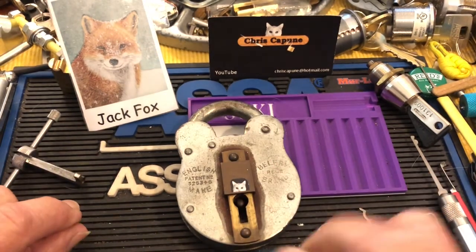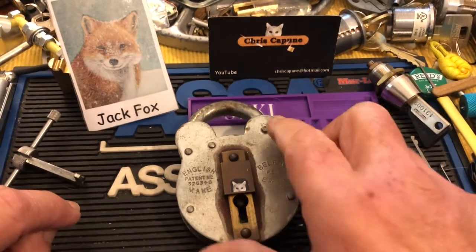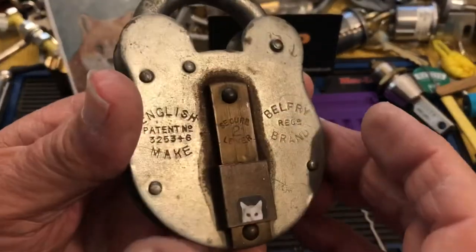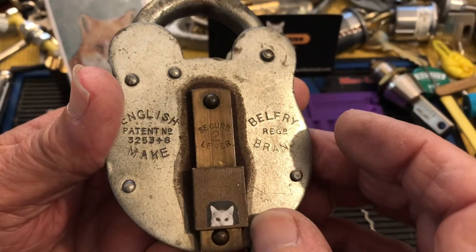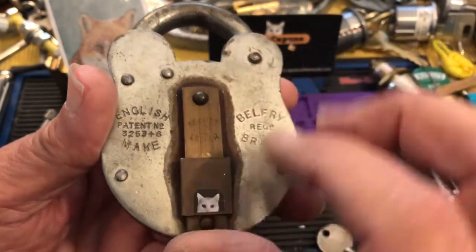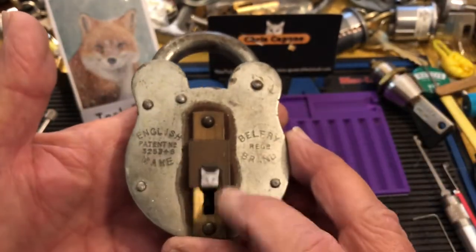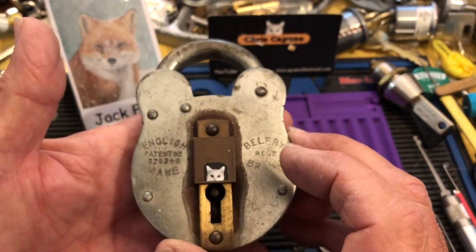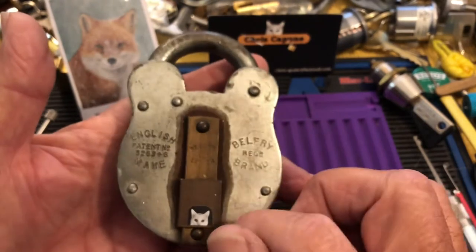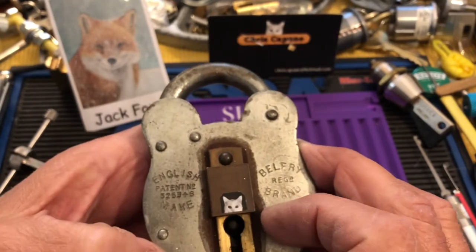I was thinking to myself, well I have another Belfry that's a two lever lock, and it's a piped one. There was no suki on it, and I thought I haven't picked this one — I couldn't really remember why I hadn't picked it. So I started messing around with it and I've managed to pick it, and I'll try to do this on camera.